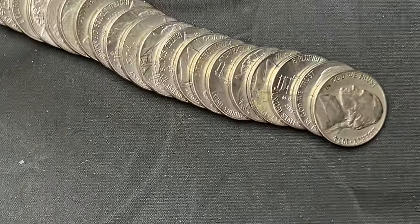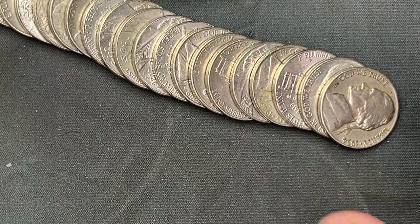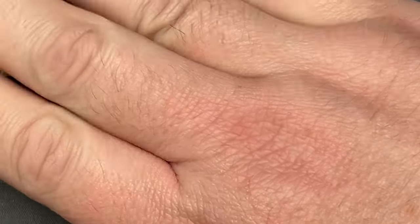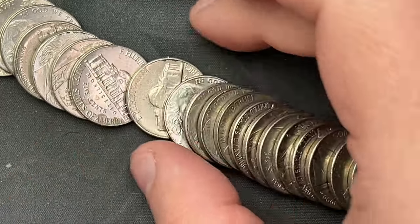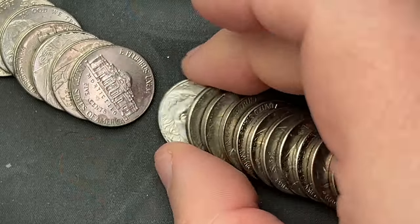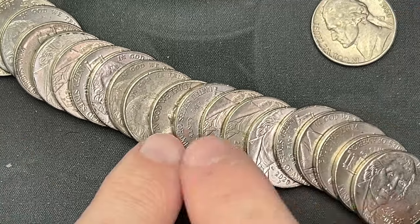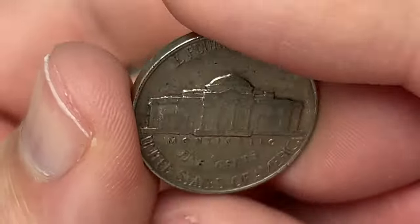We're on roll number seven and we've come across a 1954 here. There are a couple back here that may also be older, but let's look at this one first — 1954 from Denver. Since we're here, let's look at this one too. Starting in the back, 1966 — it does have that older look to it but is not quite old enough. Let's check this one out.